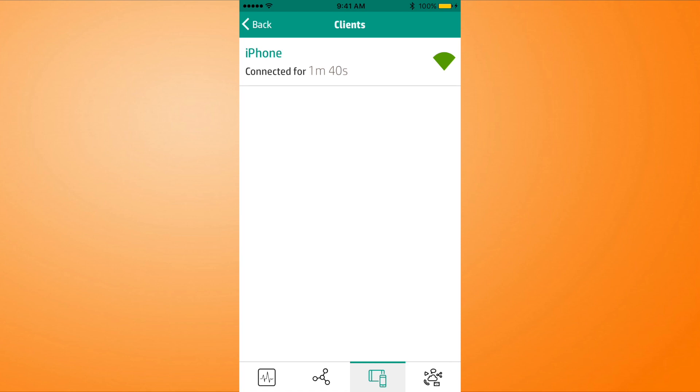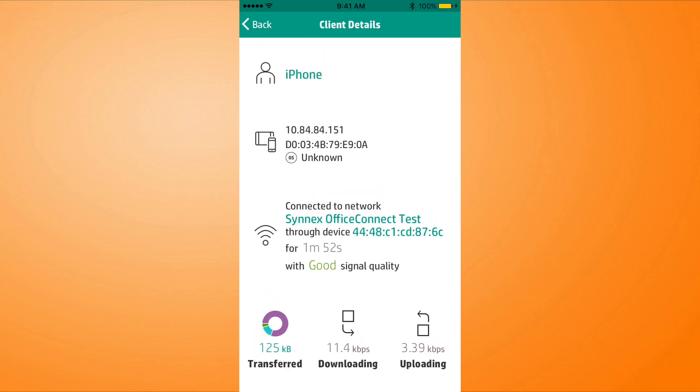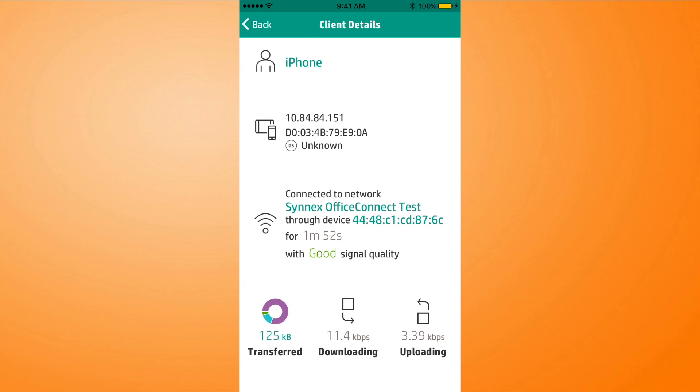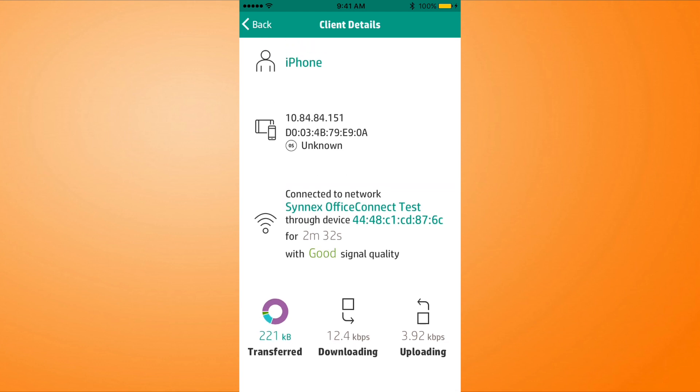Another great thing that mirrors a lot of the other HPE Aruba products — I'm going to click on iPhone and it's going to give me the details. This is my iPhone that I'm running this on right now. It shows the MAC address, shows the IP address, shows which network we're connected to. So if I connected any other access points, I could walk to the other end of the office and I might still be connected to Synex Office Connect Test, but this MAC address would be different — I would be connected via another AP. We've got a breakdown of client details including transfer data, download, and upload data.